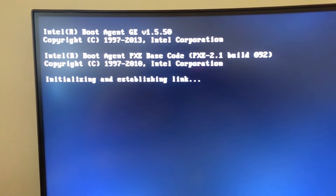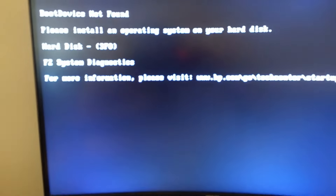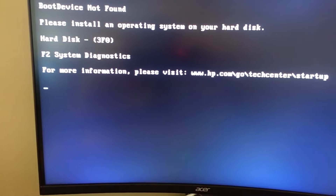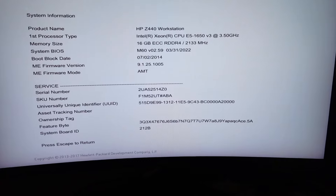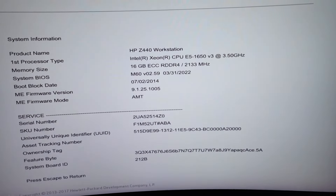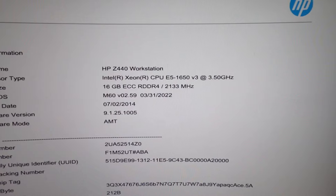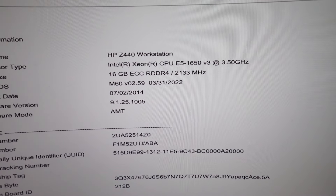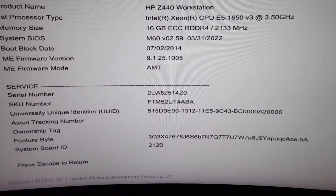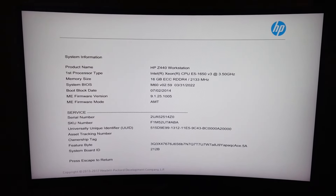We do have a POST. Let me get into the BIOS and go from here. Here are all the goodies. We're dealing with the Z440 workstation — we already knew that. It's an E5-1650 V3, which is pretty decent. 16 gig of memory — we'll probably upgrade that eventually. Basic stuff. We've gotten into it; it works.